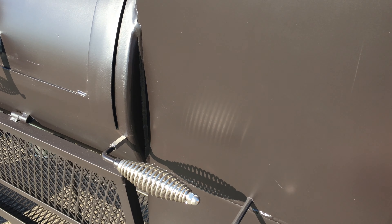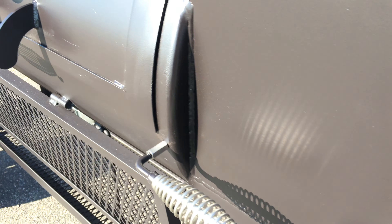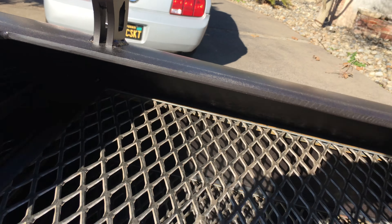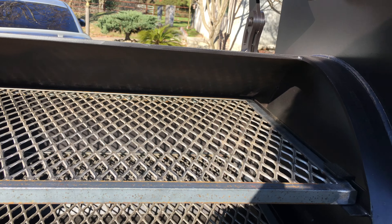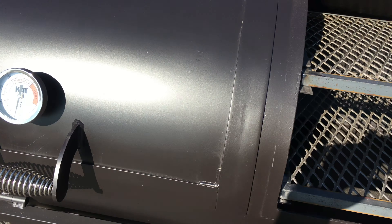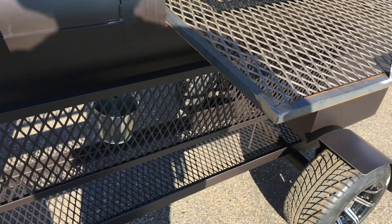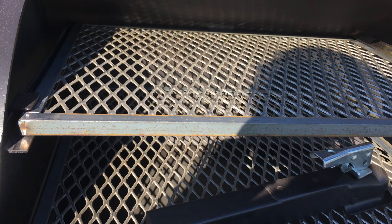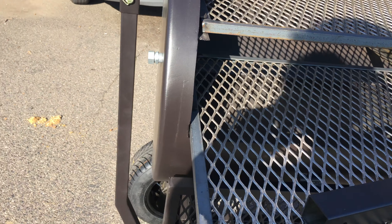We got our sliding baffle for the inside, and then over on the main chamber we have our slider to cut off anything going from the main chamber into the warmer. Slide-out shelf — this customer wanted to be able to pull it around his property with his ATV.